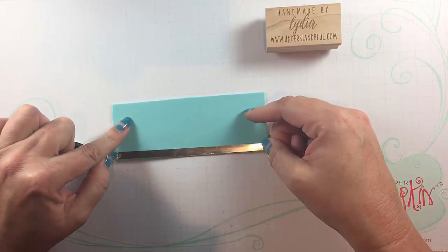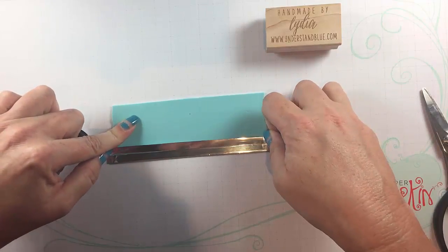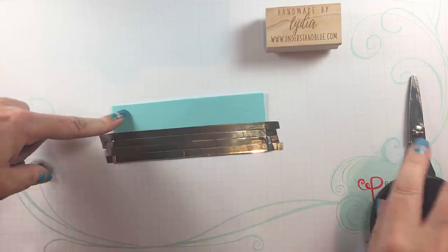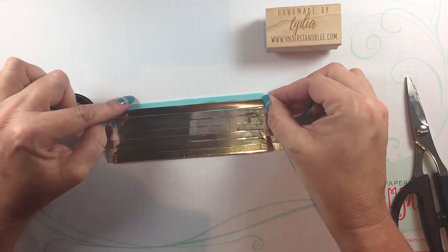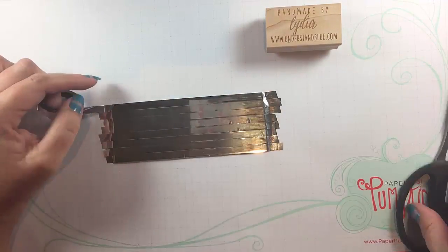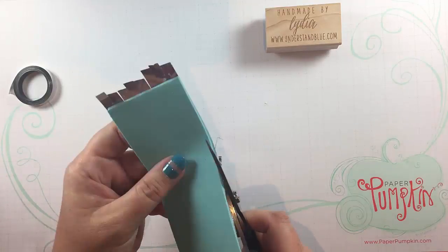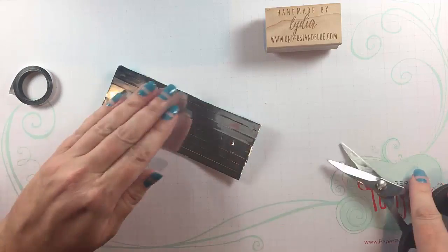I'm using a piece of fun foam — the thinner fun foam — and I'm going to cover this with tape. I wanted to have stripes of tape instead of one big thick piece of tape because I'm actually going for a wood plank look in the background. So once I have these all on there I'll just trim up the edges with my rubber scissors and get any excess off. It's okay if a little bit hangs over the edge, you're not going to see it in the end.